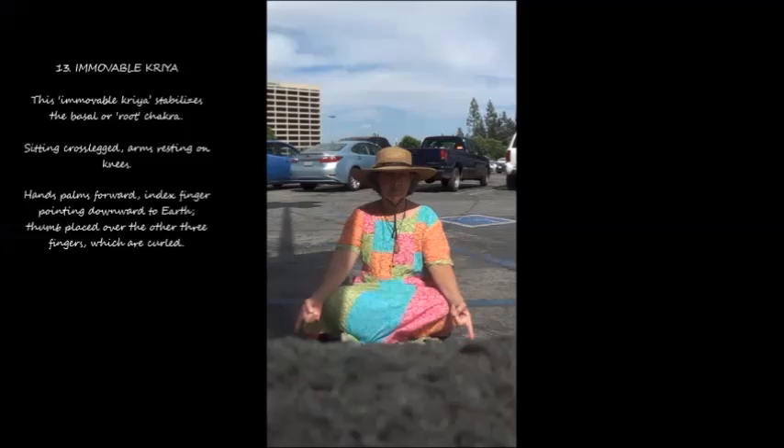13. Immovable Kriya. This immovable kriya stabilizes the basal or root chakra. Sitting cross-legged, arms resting on knees. Hands palms forward, index finger pointing downward to earth. Thumb placed over the other three fingers, which are curled.